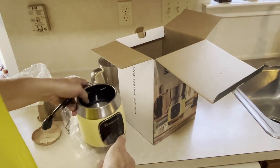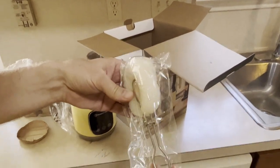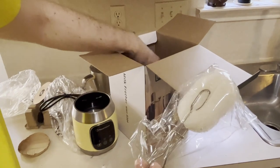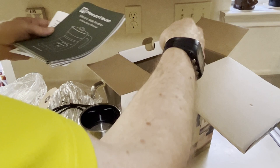So let's set this down, and then we have our instruction manual. It looks like we also got a cleaning tool. We'll find out here in a minute as we look at the instructions.